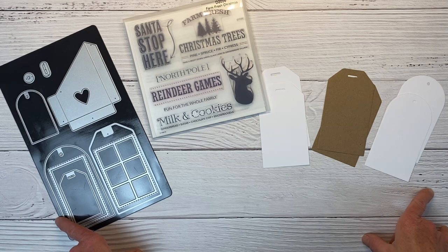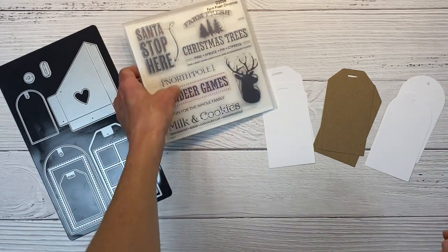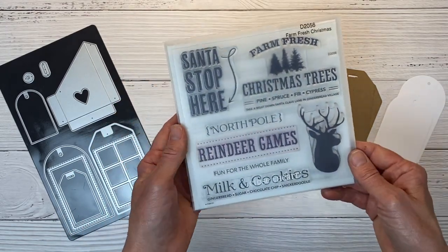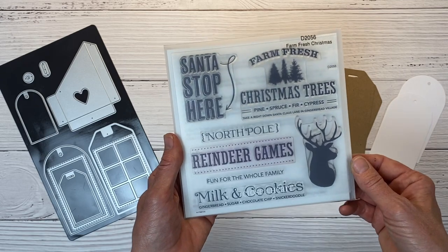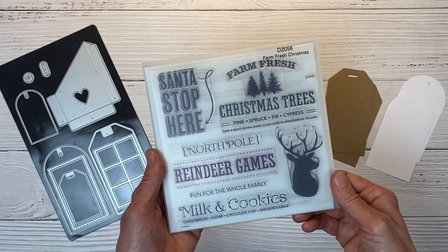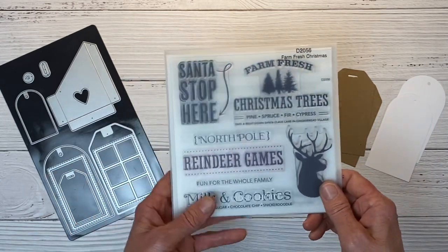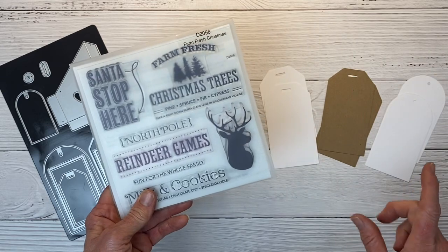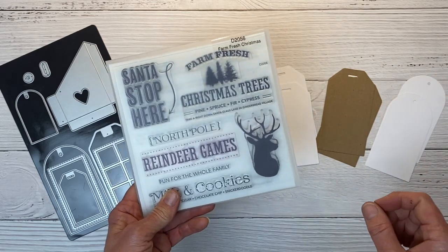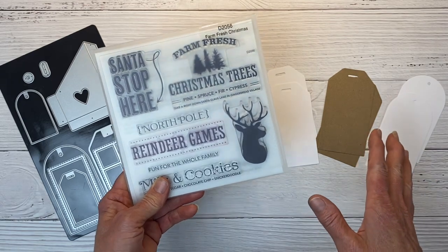We're going to create three different tags today and I already have some items out on my desk. I hear all the time that people buy stamps and they don't use them, so I am hoping to inspire you to dig through your stash and see what kind of Christmas-themed stamps you have and create tags similar to what I'm going to show you today. The first tag is going to be all about stamping and I'm going to show you how much interest and color we can add with just stamps.